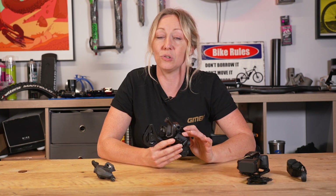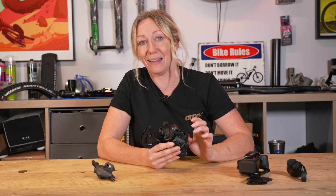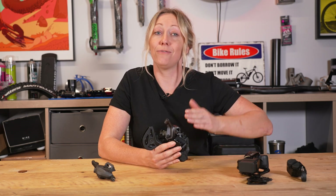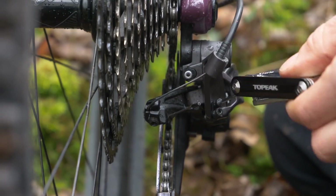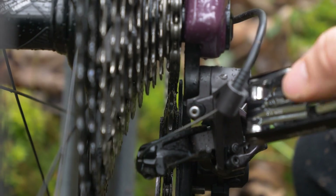However, if you ever have an incident where you bend your derailleur or derailleur hanger and find the chain keeps falling off the cassette, you can readjust these screws on the trail to increase the limits and stop it from happening.